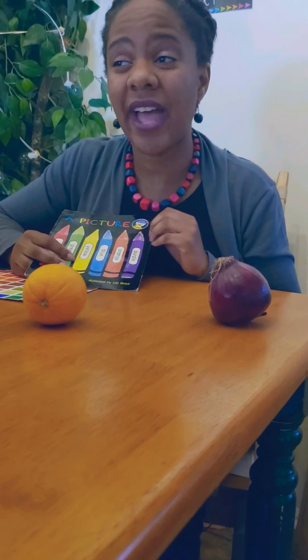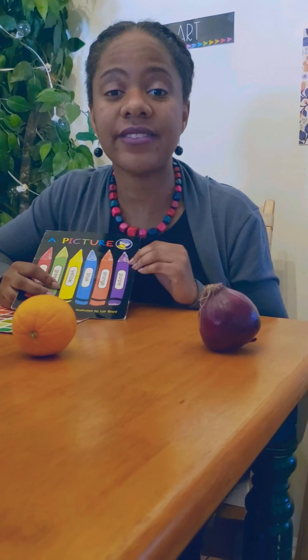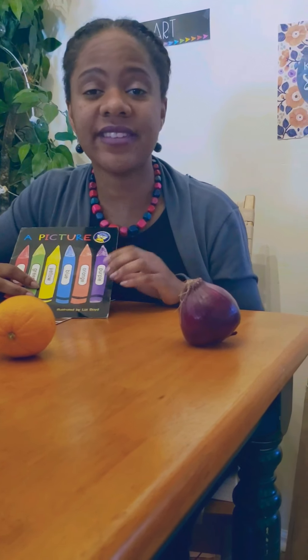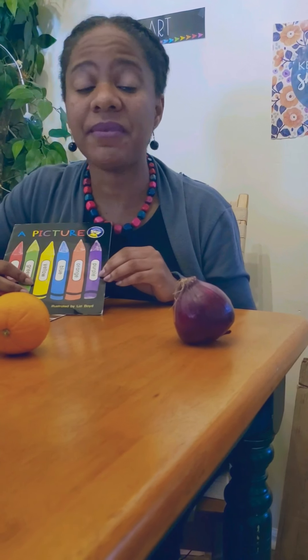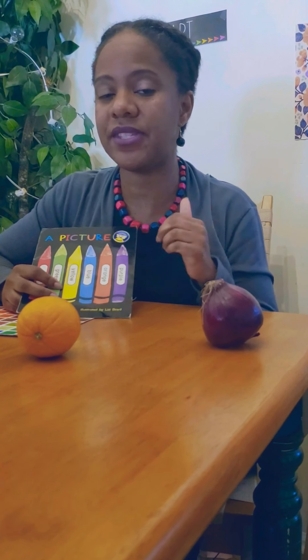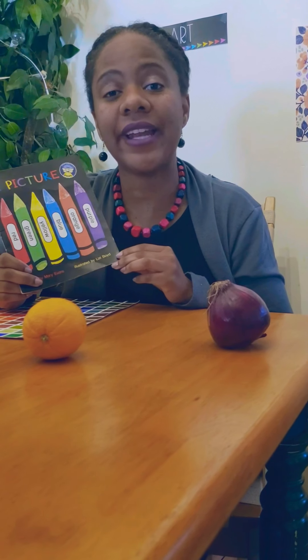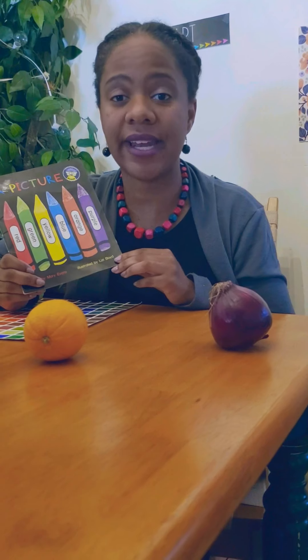You might have to go outside, and that's okay. You can ask your mommies or daddies or whoever you live with to take you outside and go on a nature walk. Maybe that'll help you find some of the colors too — like leaves, leaves are green. Let's see how many things you can find in your color families!